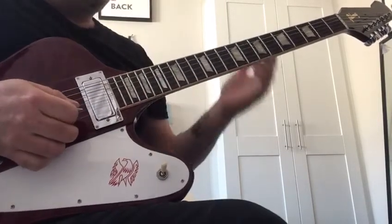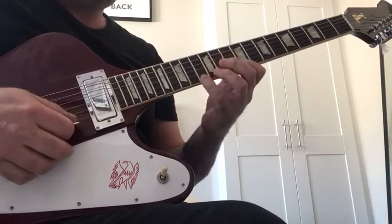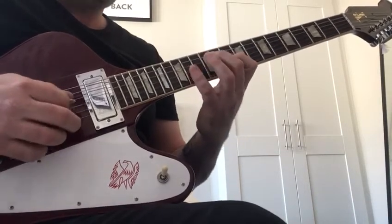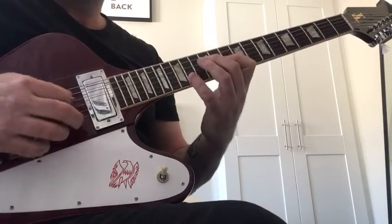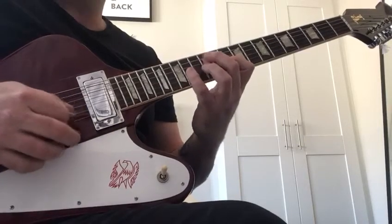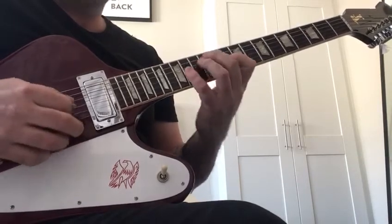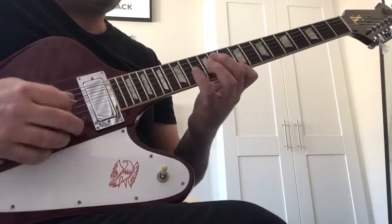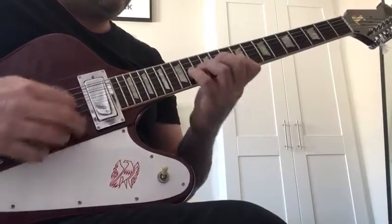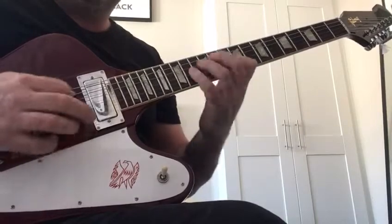String skipping arpeggios — what I was doing before in another video is this. All in the key of D minor, this one is, just so you can follow it. And then up to the F.